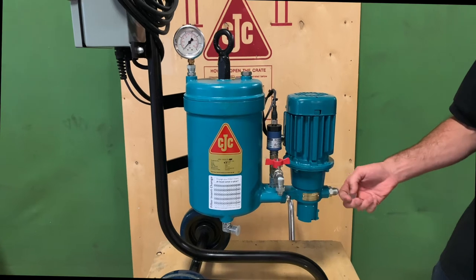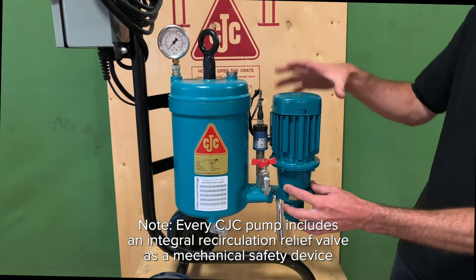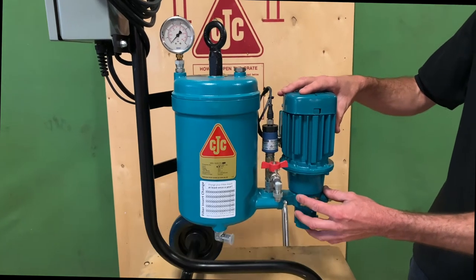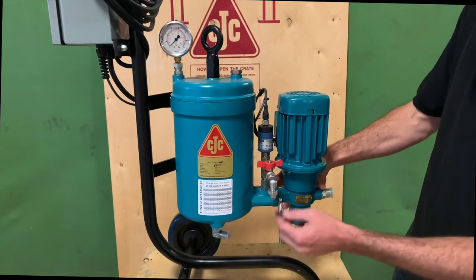Starting on this side of the unit, we have the suction port, which is plugged directly into the pump for the unit. This lower portion is connected to the motor. These motors are available in a variety of voltages to suit your particular needs. From here, the oil is pushed through — this is a gear type pump — into the casting of the filter housing.